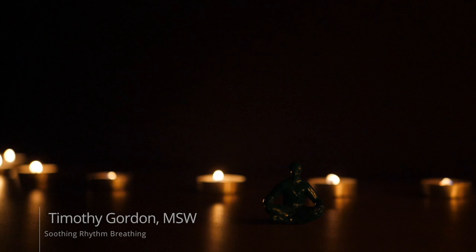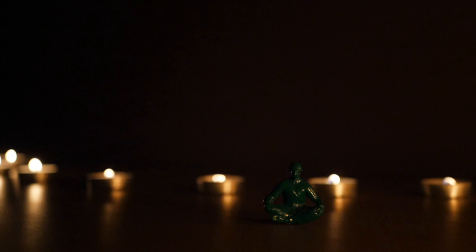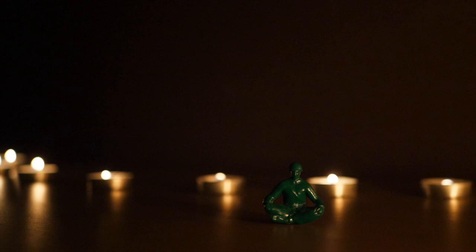As always, my invitation to you is to close your eyes if that's comfortable for you. If that's not comfortable, you may wish to just allow your vision to drop. Soften your gaze. Allow the muscles around your eyes to relax. Go ahead and play with the alignment of your shoulders over your hips.